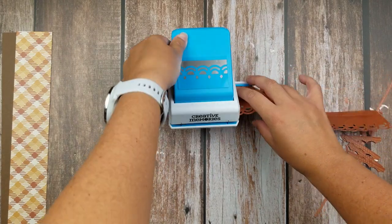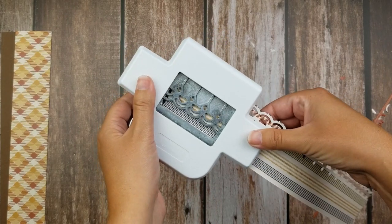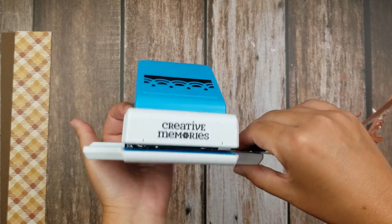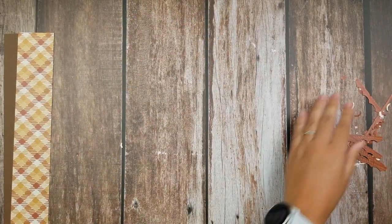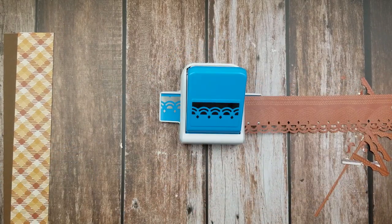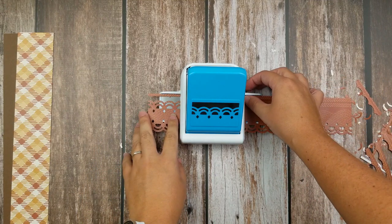Now our paper is even skinnier and it's going to be hard to line up on those lines, so we'll flip it over and make sure that the edge of our paper is on that silver box. Give it a punch, sweep away some of that punch poop, then put the punch on the table, slide, match the design, punch, and repeat until you get to the edge of your paper.